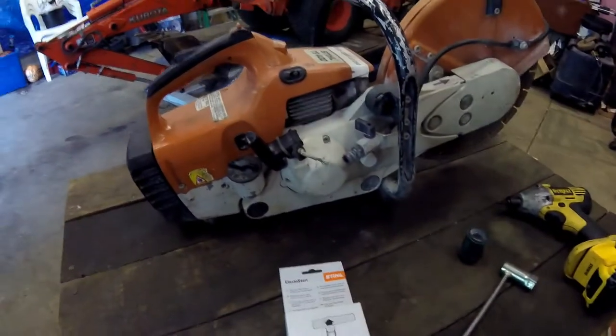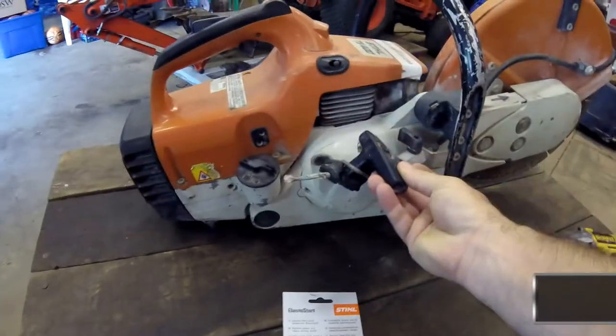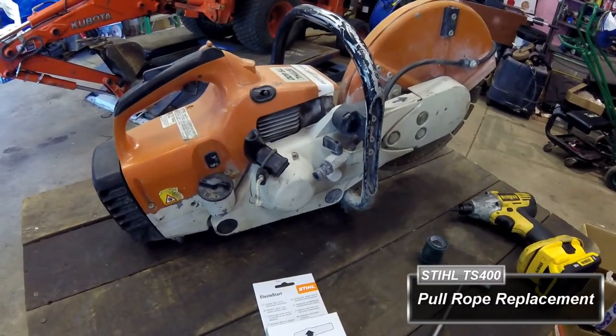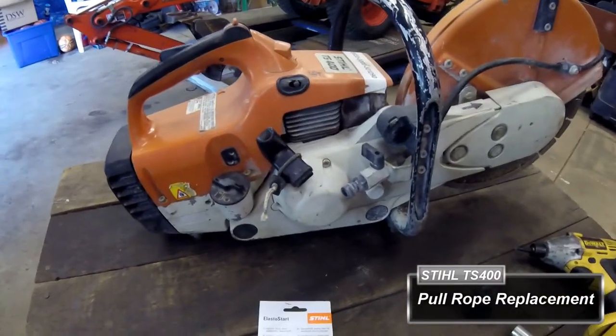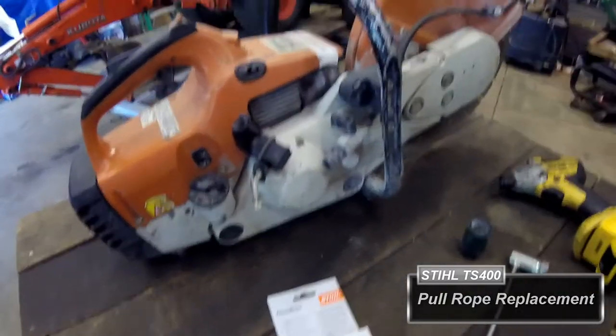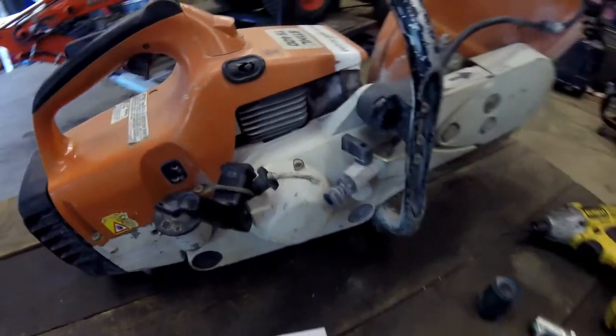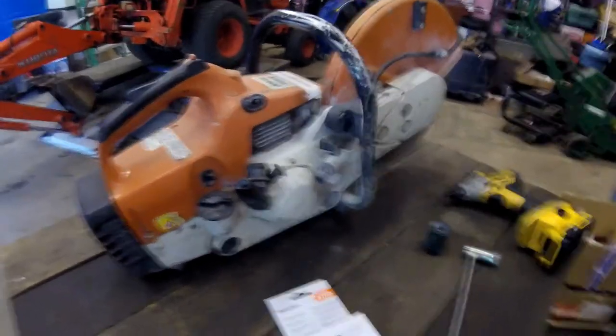Today I'm going to show you how to change the pull cord on a Stihl TS-400 partner saw, cut off saw, whatever you want to call it. This is an older unit, but the process is going to be the same and real similar to chainsaws and things also.